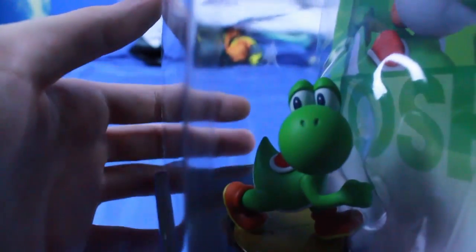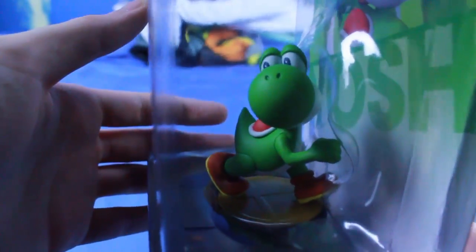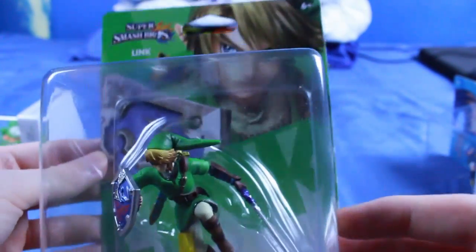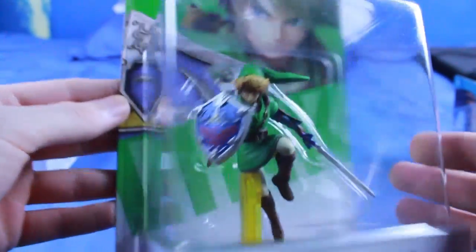I might wait and get the Mega Man one and open that up, because Mega Man is my favorite character to play right now. But there you go guys — that is a close-up of all these. Now let's go ahead and actually open up this Link and you'll see how badly we destroy this casing.